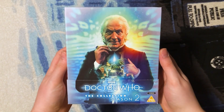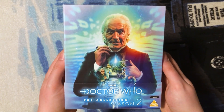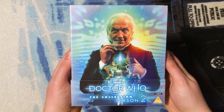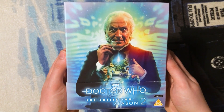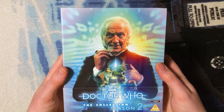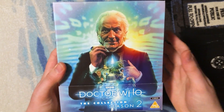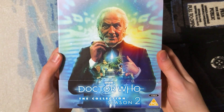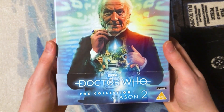Here it is completely unsealed — just look at that beautiful artwork by Lee Binding. We have the First Doctor in this beautiful colorized photo with the time vortex in the background, beautifully colorized with greens and blues, and light almost like a sunburst coming over his shoulder. The way it lines up with the J-card adds such a lovely touch.